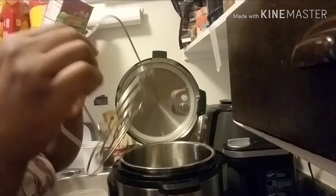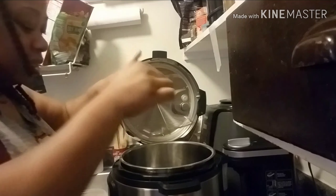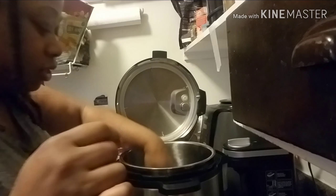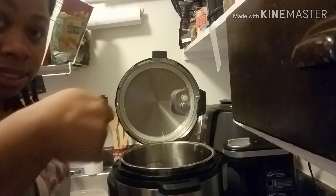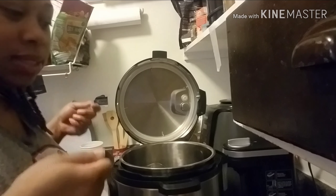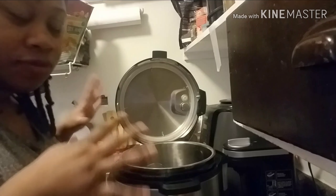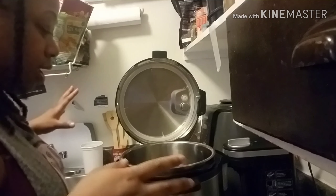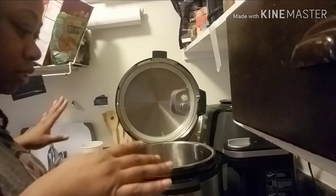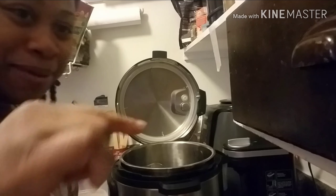Okay, I'm back. I just wanted to show that I'm putting — I think it's called a trivet — the little basket thing that goes in first, before I put the chicken in, so it's easy to lift out when it's done. Because once it comes to pressure it's going to be pretty much fall-off-the-bone. I'm going to put the chicken in and wash my hands and then I'll be right back.